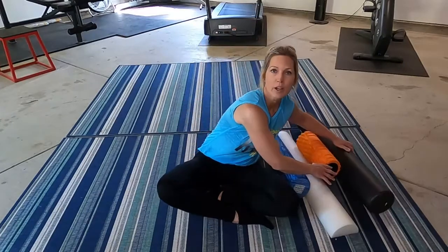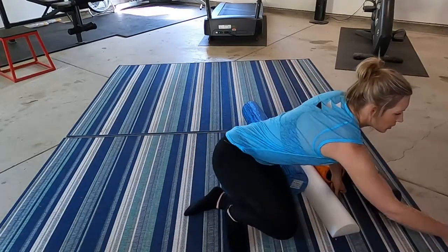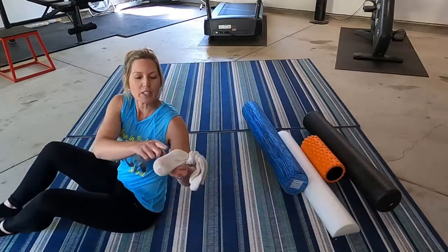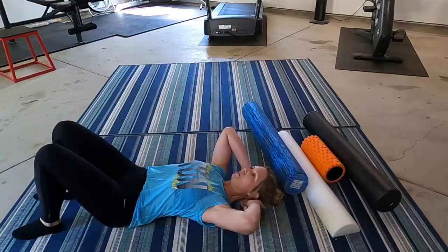Let's look at tennis balls because they're really easy — usually lying around the house, and easy to find at Target, Walmart, or anywhere you might be out and about. I like to use two tied in a sock — just an old sock. You put your two tennis balls in the end of the sock, tie a knot, and that keeps them together, which makes a really nice groove for the spine. This is great for anything along your spine — the spine goes in where the two tennis balls have space between the two balls.